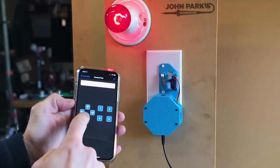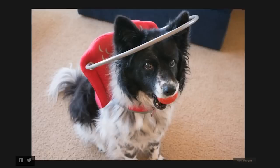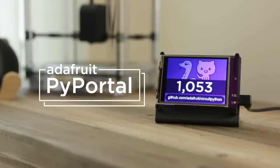This week on Maker Update: flipping switches, free boards for PiCon, shields, swords, robot music, purple rovers, LED legs, neon bikes, lidar for dogs, and a look at PyPortal.